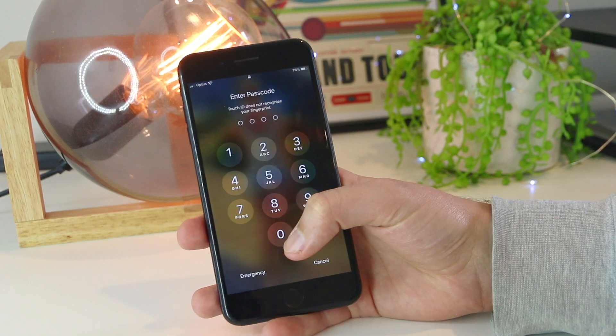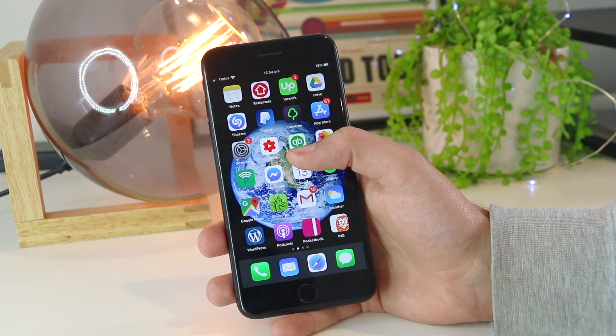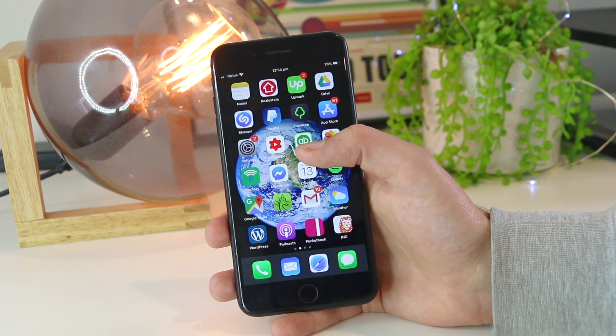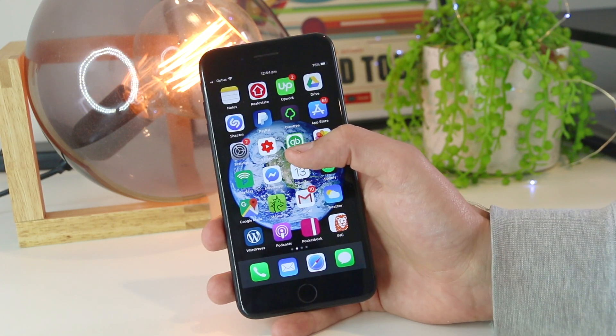So there you have it guys — a few simple tips and tricks on how you can get your iPhone to vibrate while in silent mode. Hopefully this quick video has been helpful for you, and as always, thanks for watching. I'll see you all in the next one.